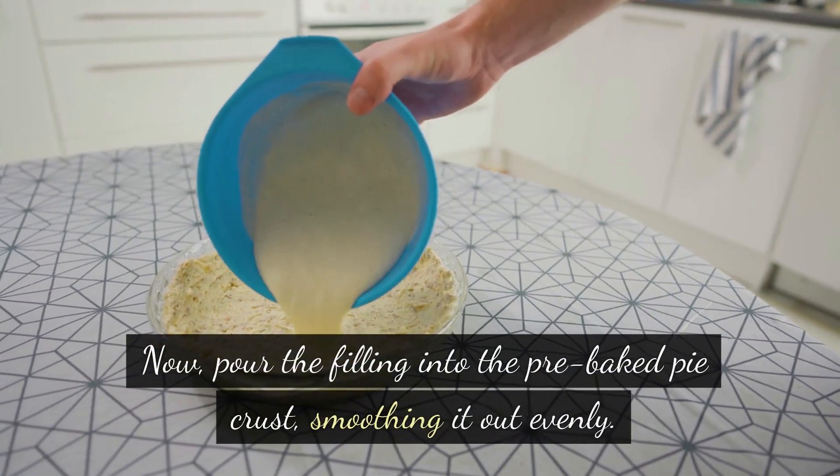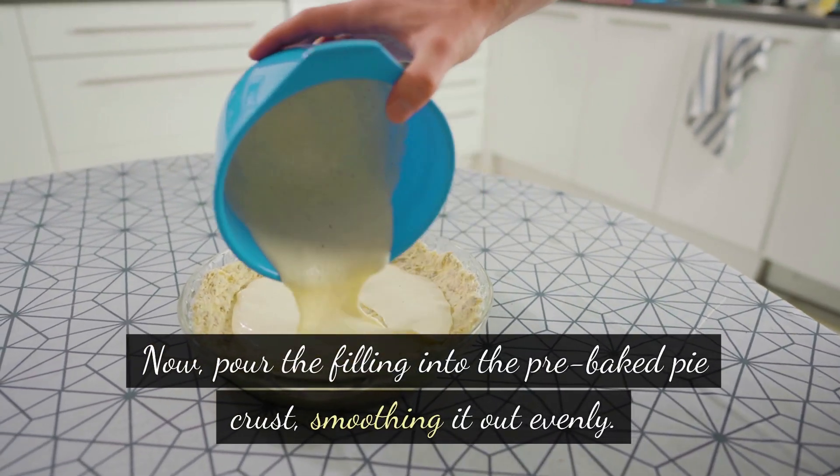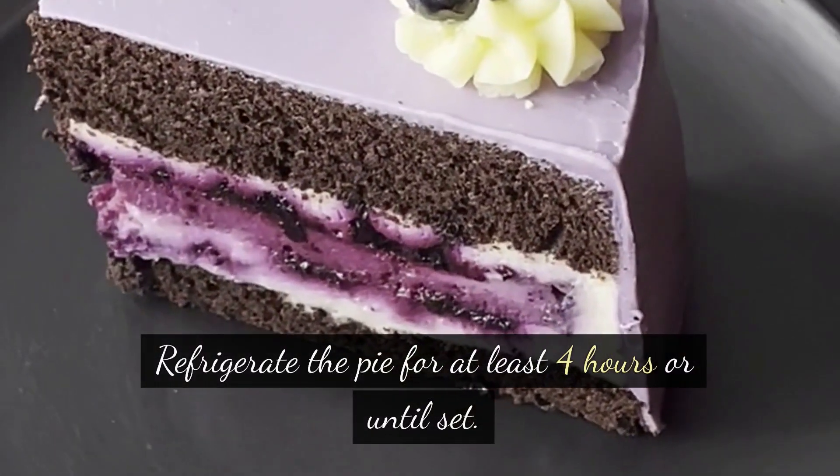Now, pour the filling into the pre-baked pie crust, smoothing it out evenly. Refrigerate the pie for at least 4 hours or until set.